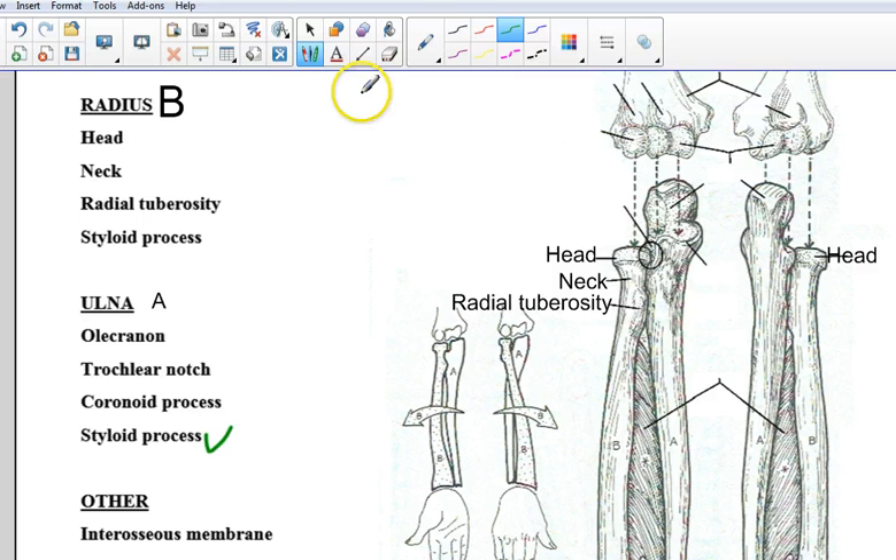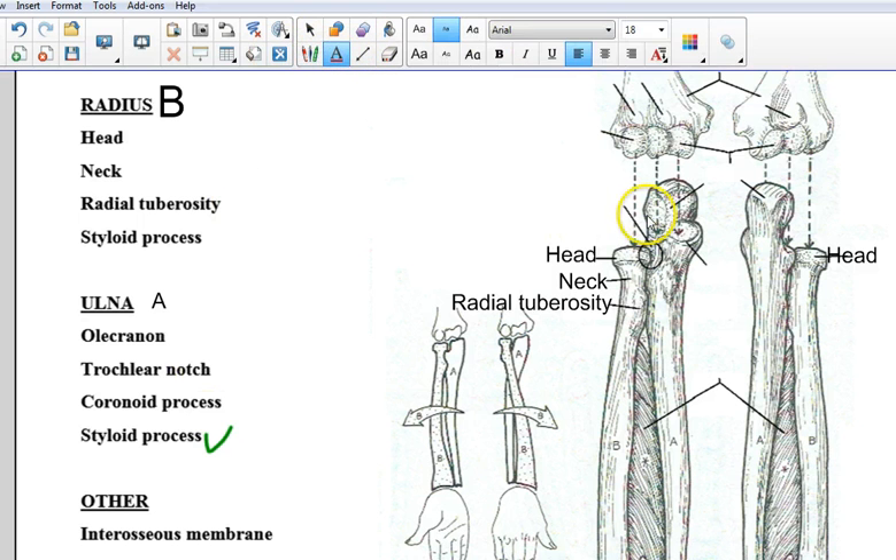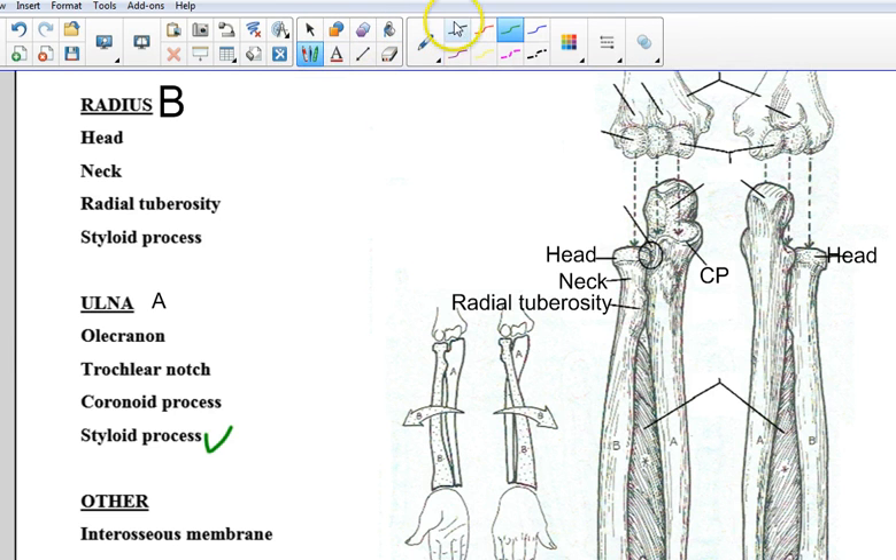Let's do the coronoid process next. The coronoid process is going to be right there — I'm going to abbreviate that CP. We do not see it on the posterior side. This part of the ulna is actually a pretty sharp peak; I know it does not look like it on this flat diagram, but it's coming straight out at us. When we put these two bones together, this entire chunk is going to go behind the humerus, and the coronoid process will fit into the coronoid fossa when you bend your elbow all the way.